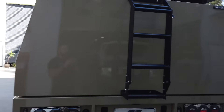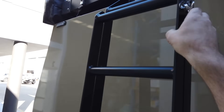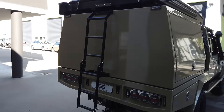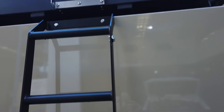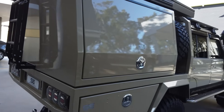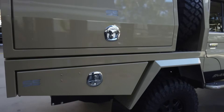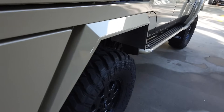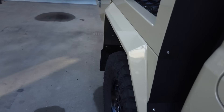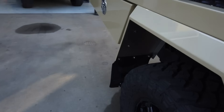At the back we've got a folding ladder. It's very user-friendly, and when you're climbing the ladder you can actually stand on the double rung and easily pop the tent open. Around this side, same again — one-piece guards. This is our new guard design, which is a bit wider for the coil-converted cruisers, and they look really good.